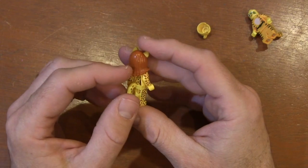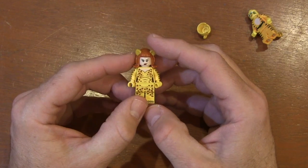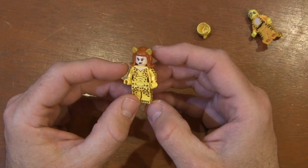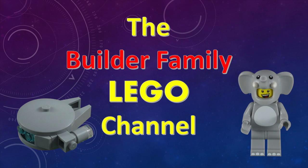This is just a fun little way to customize this minifigure to give us two of the original Cheetahs from DC Comics. If you enjoyed this video, please subscribe or check out some of our other videos. Until next time, let's keep building together.